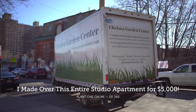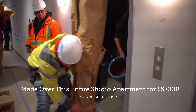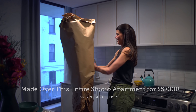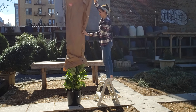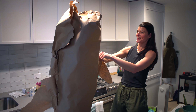So we just got the delivery in from Chelsea Garden Center. I went the other day to pick out some plants. I always see Chelsea Garden Center doing their unwrappings on their Instagram, so now I get a chance to do it myself.